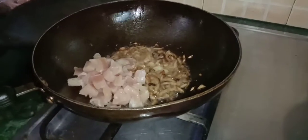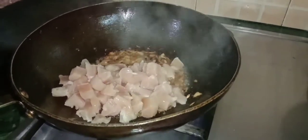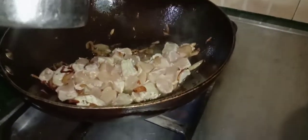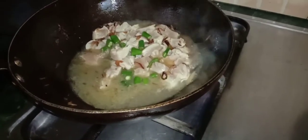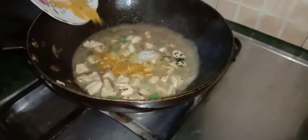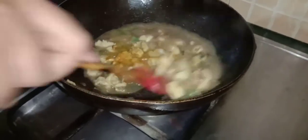Now we have added boneless chicken and add a little water for 5 to 10 minutes. Now we add green chilies and spices — in the description box I will mention them so you can check it out. You can add a little sauce on it.